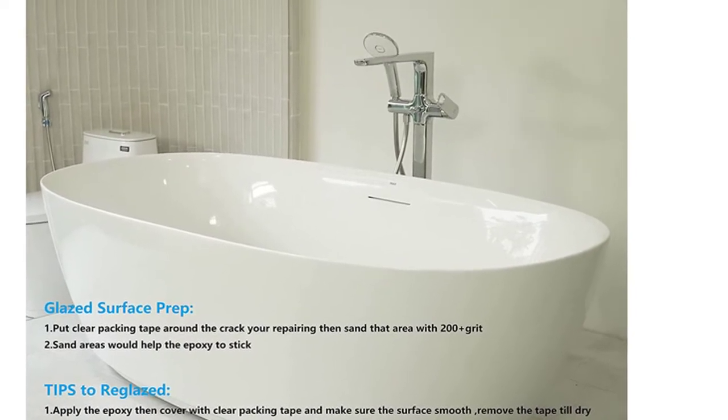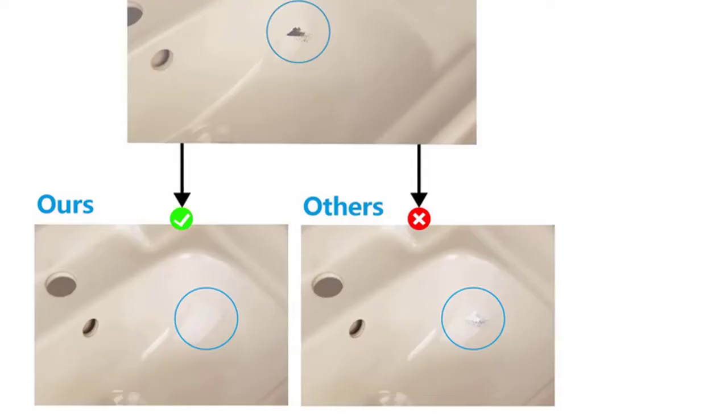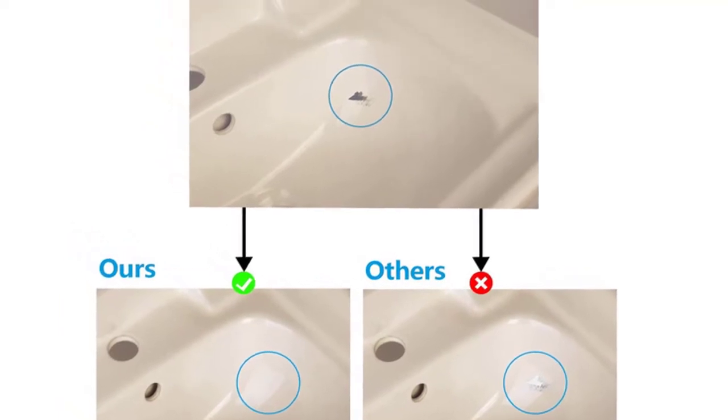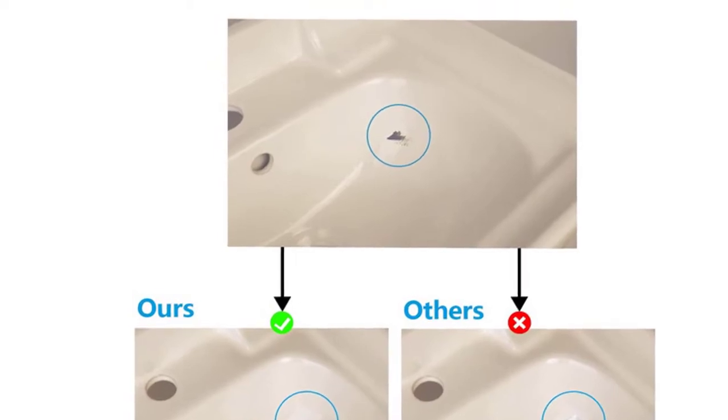Color Match dries quickly, making it easy to remove tape after installation. Our advanced formulations allow us to offer an incredibly durable kit that withstands everyday wear and tear, even if you have pets in your home. Strong repair — up to 5 years of damage can be repaired in 10 minutes. Safe for children and pets.